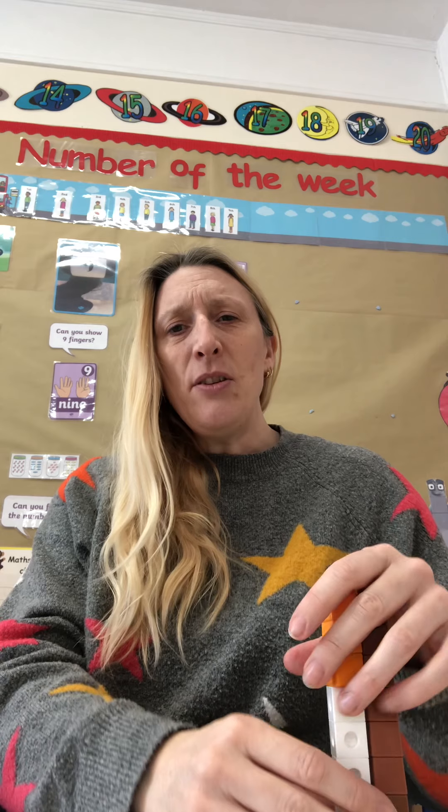Can you think of any different ways to make 9? Brilliant, well done. Now, for your activity this afternoon, can you ask an adult to show you a number — it can be written on a piece of paper or on a small piece of card — that's between 1 and 9. Your job will be then to either clap, hop or jump that many times. Bye, home learners and see you tomorrow.